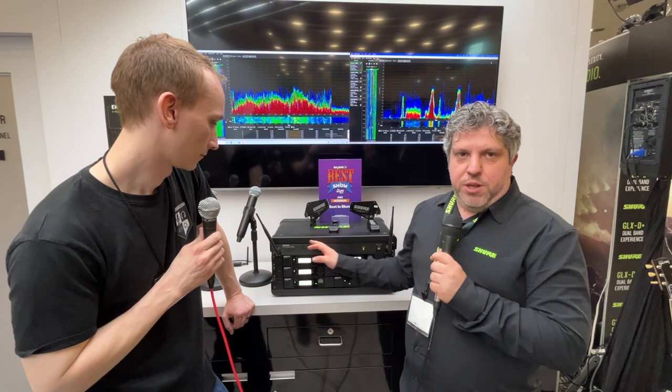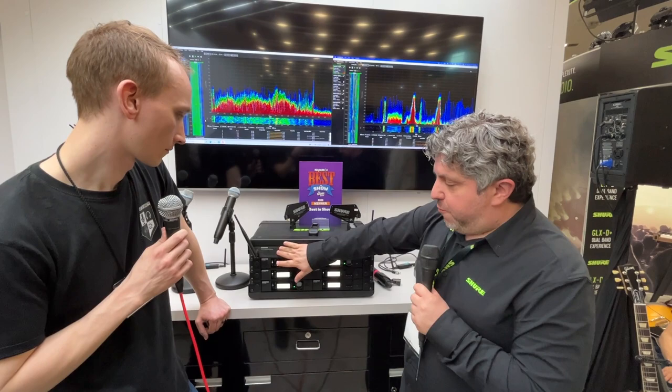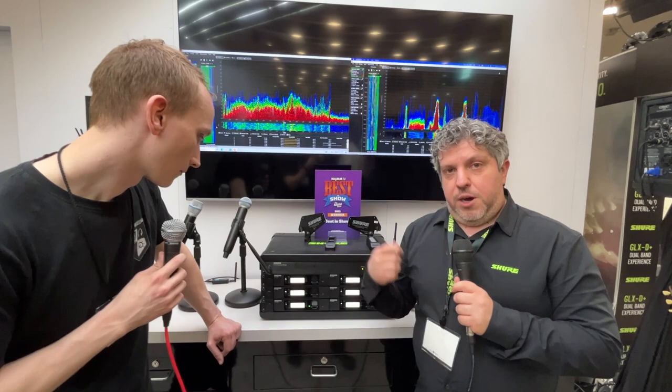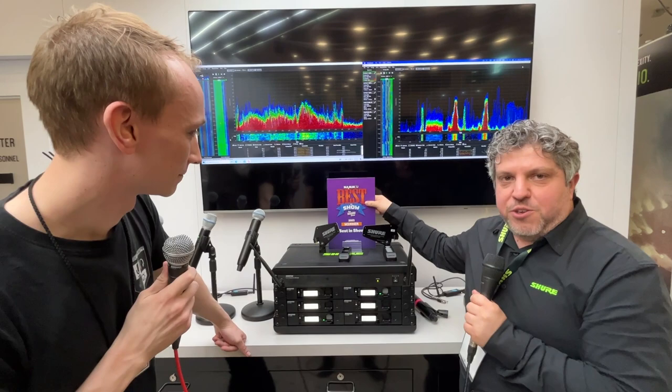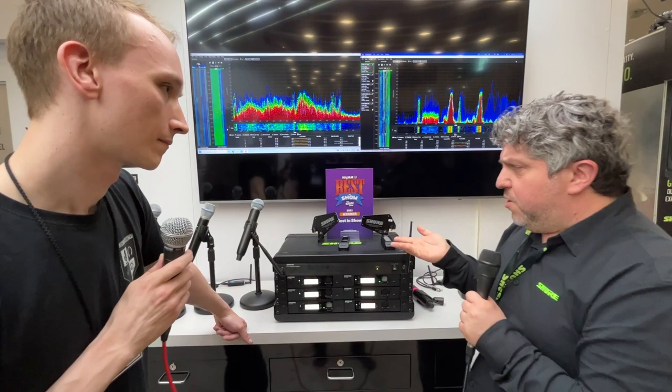If you're running more than two or three channels, you can run six channels controlled by one frequency manager. You just connect them through the back using antenna cables, fire it up, and the frequency manager does all the work — finding all the clean frequencies you need, including the backups. If you have a dropout, it'll automatically switch to one of the backup frequencies and you won't even notice a thing. It's probably one of the reasons it won best in show — and it's priced reasonably at about $500.